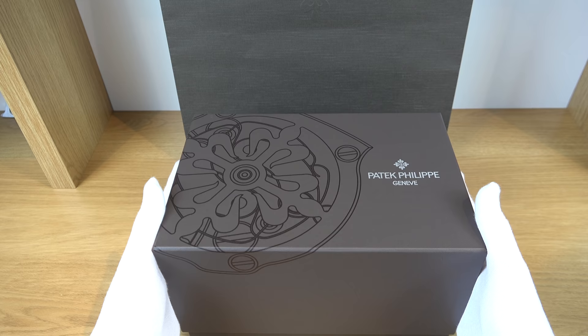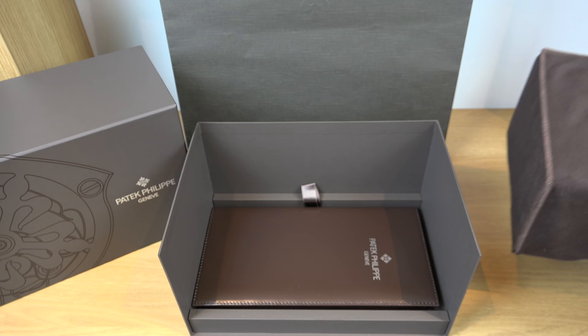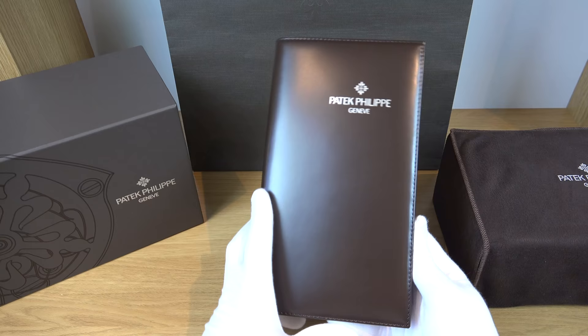As always we'll start with the box and show you everything that comes with the watch. I must say, with all the unboxing of different brands that I own, it has to be Patek Philippe that gives me the ultimate satisfaction when it comes to unboxing. It's the small little details they do, the quality of their boxes, and the scent that hits you the moment you open the box. It definitely has to be my number one brand when it comes to luxury.